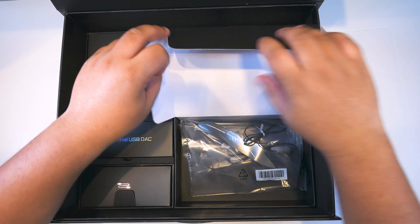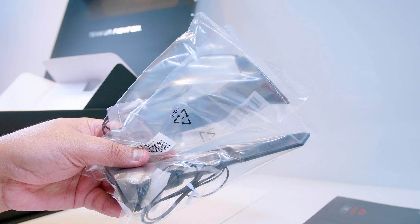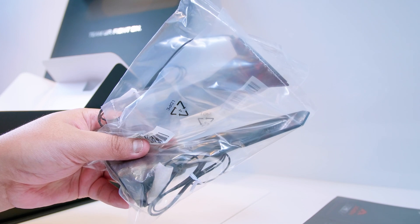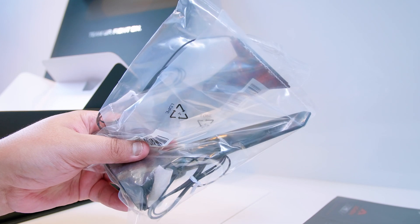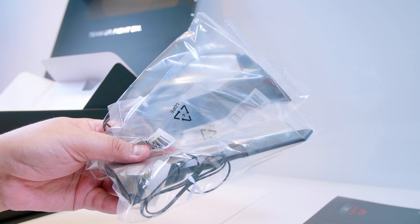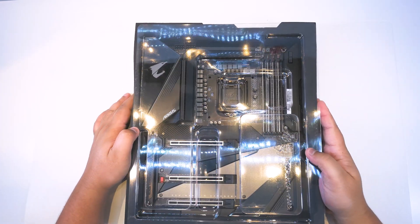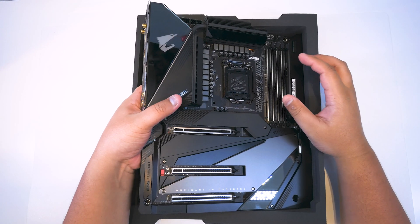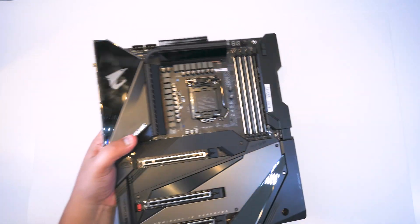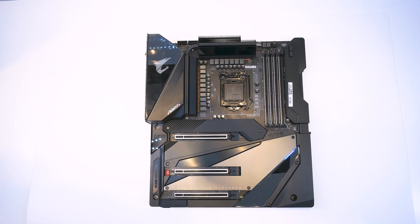Let's open this last flap — it contains two shark fin antennas for the Wi-Fi 6 or Wi-Fi AX that is built into the Z490 Aorus Extreme. Pretty standard stuff for most of these Wi-Fi boards. Alright, let's stop talking about all the accessories and let's get the motherboard out of the box so we can take a closer look at all of the extremeness of the Z490 Aorus Extreme.